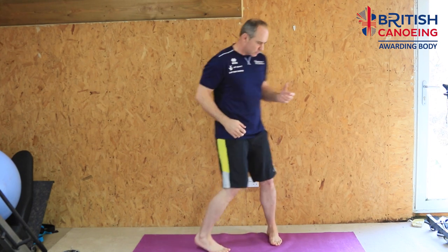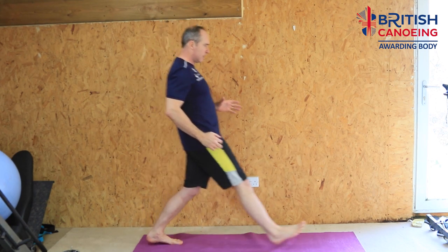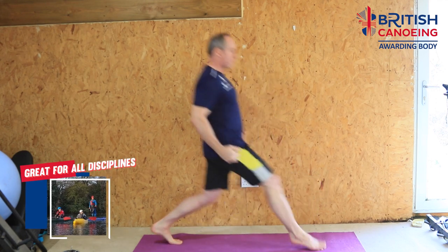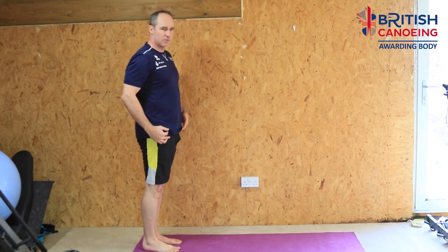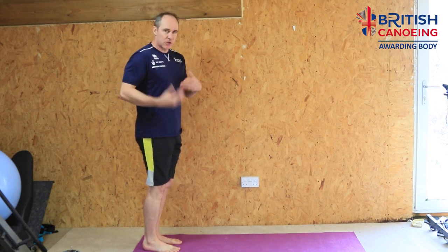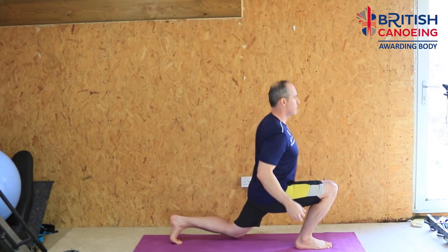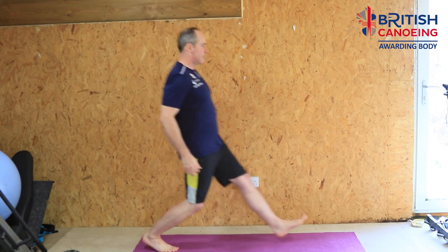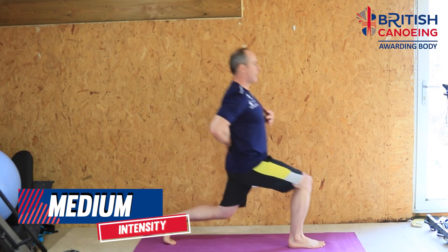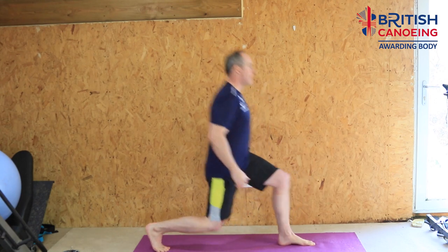We've done a minute of squats. The next thing is a forward lunge. Come to the end of the mat and take a step forward, drop down as low as you feel comfortable, and press back up again. It's big muscle groups — our quad, our glute — requiring a lot of oxygen and blood supply, which is going to get us out of breath. Each rep: down, push back, switch to the opposite leg, down, push back. Keep the back upright, not slumping forward. Do this for a minute.